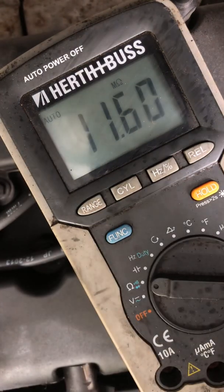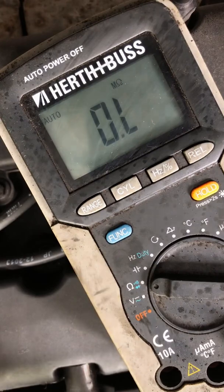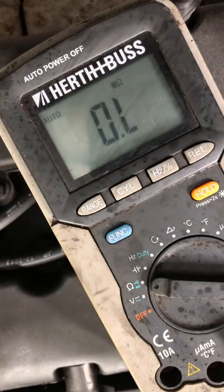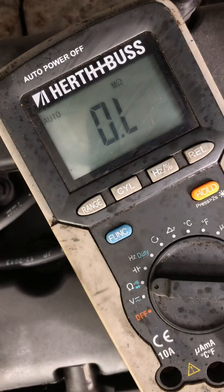Let's test our volt leads first, just to make sure we don't have any resistance in the leads themselves. Zeroing the leads. The resistance reading confirms this O2 sensor needs replacing.